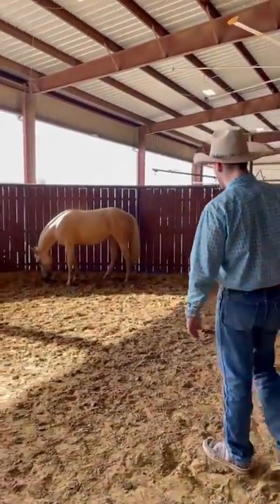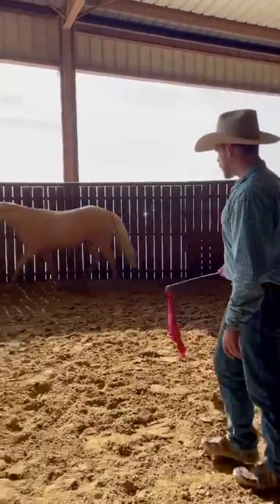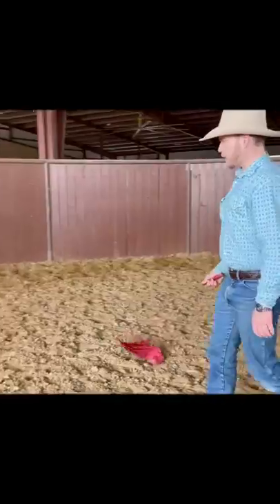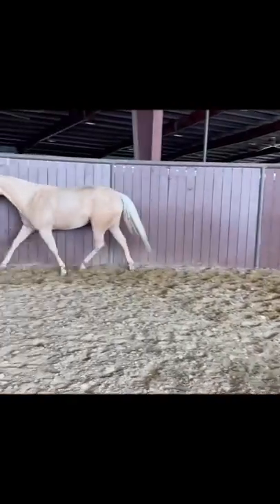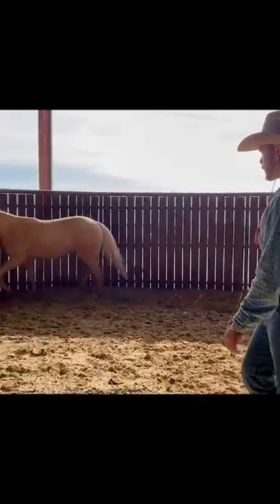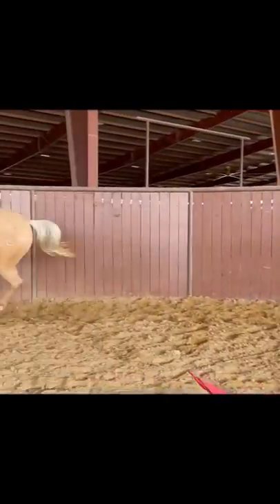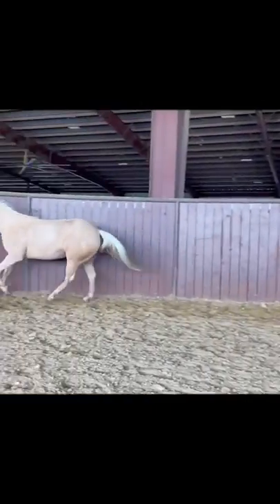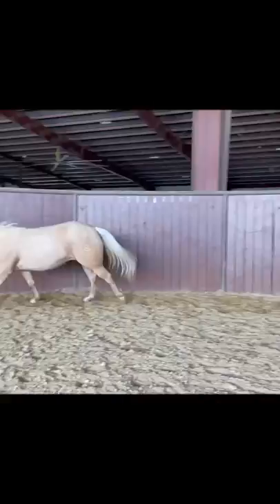I'll turn them loose and ask them to go around. Some of them you have to put a little more pressure on to get them to move out. I like to use this flag instead of my halter lead rope or a whip, because I can move it around easier and don't have to work as hard. If they'll just trot around like this, that's perfect. But I will check and do some transitions with them to make sure they're not getting tight in that transition, especially once they're saddled — even if I've already ridden the horse, I still ask myself, 'Would I want to ride them how they're going around right now?'